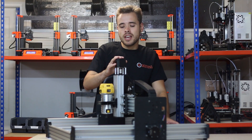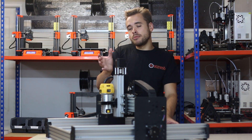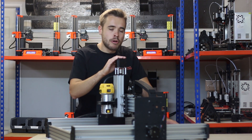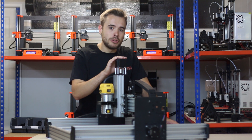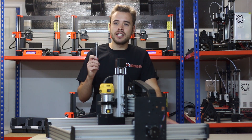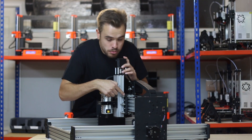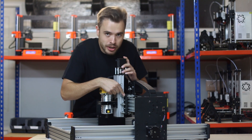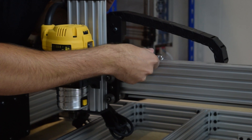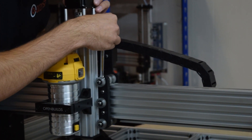If you over tighten these wheels the motor has too much resistance from the friction of the wheels to move the extrusion up and down. So you need to adjust them just right so it takes out the wobble but it's not too tight that the motor cannot move it. To do this all you need is an 8mm spanner, and I'm going to show you the procedure now to set them correctly. First, if you feel the wheel with one finger you can feel that it's quite loose. So we're going to put a spanner on the eccentric spacer and then turn it 90 degrees anti-clockwise like so.